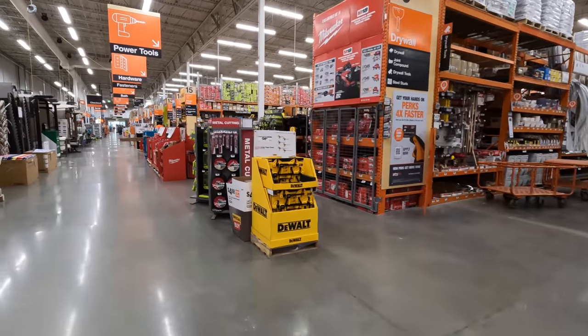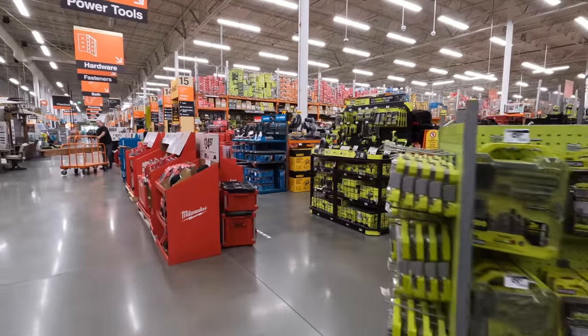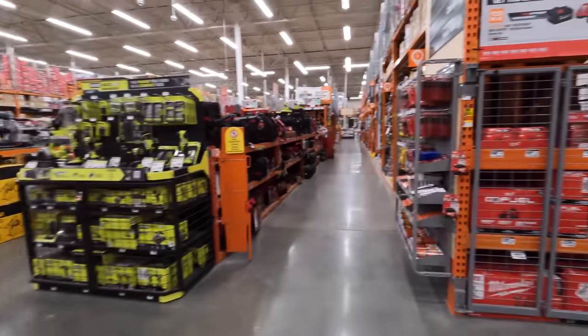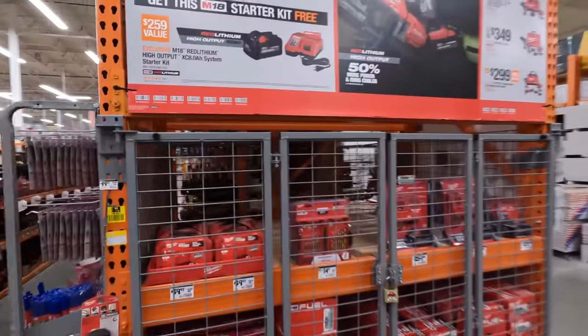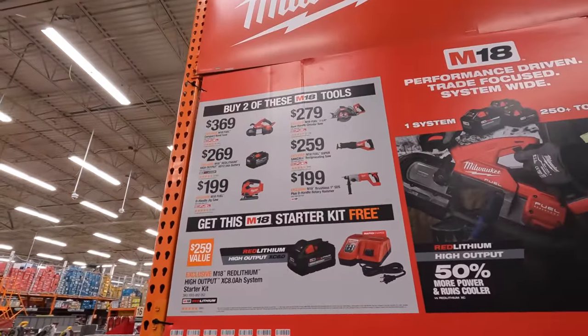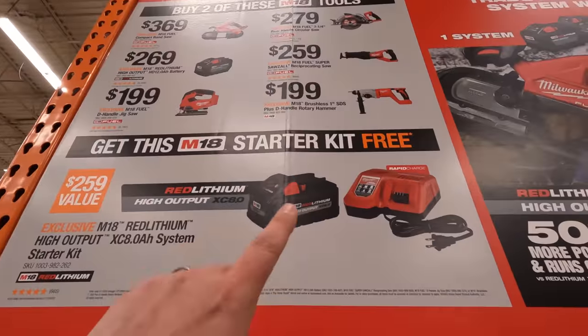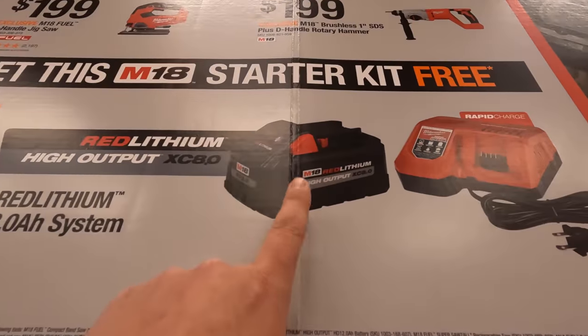We are at my Home Depot in McHenry and they have these sales up, everything is uncovered. They have a deal where if you buy two of these tools you get a starter kit for free, which is an 8 amp hour high output battery and a rapid charger.